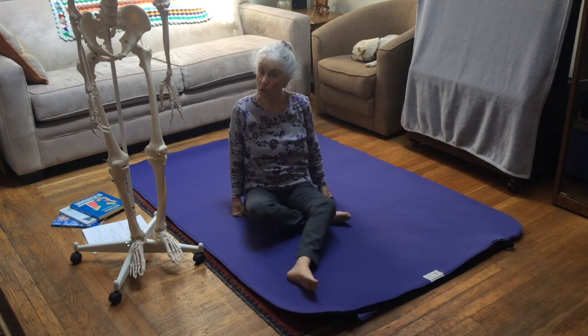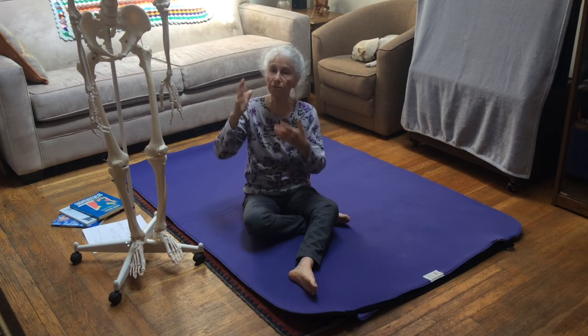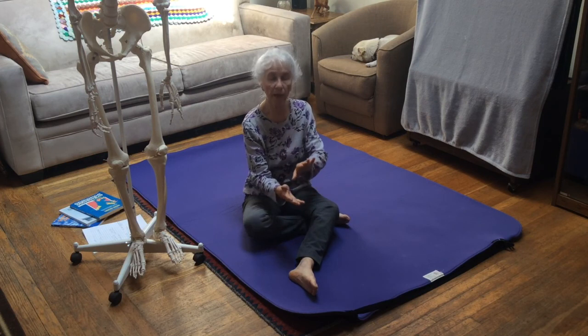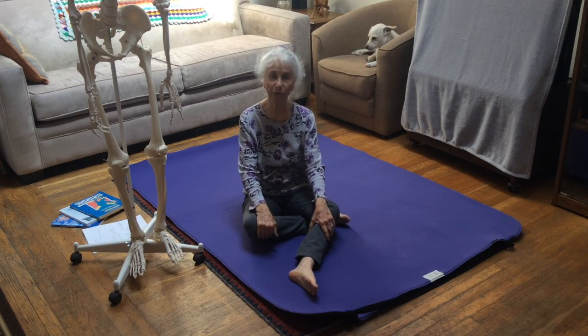These are quite sophisticated movements, and it's fine if you're not ready to do the full inversion or eversion pattern all the way through the spine. Do start practicing at your comfort level, being able to turn and rotate the bottom of the foot. I hope you try these movements — thank you.